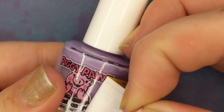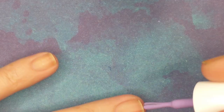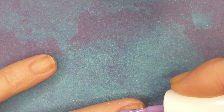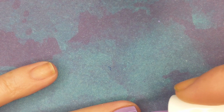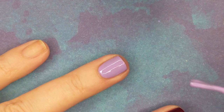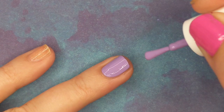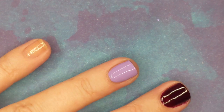Next we have a Piggy Paint — I only paid a dollar forty-nine for it. This is my first time trying Piggy Paint; I always wondered if they peeled off, but they don't — they're just better for the environment. It has a really nice creamy formula, almost opaque in one coat. It's a just a nice pretty lavender, maybe slightly on the pink side of lavender.